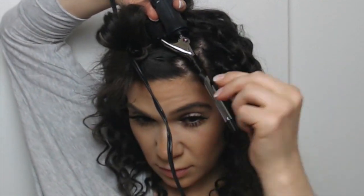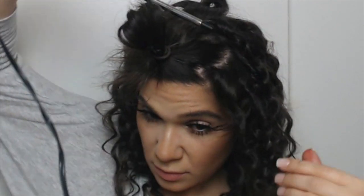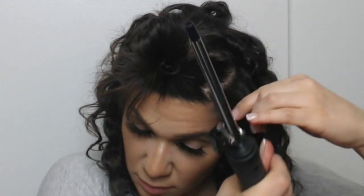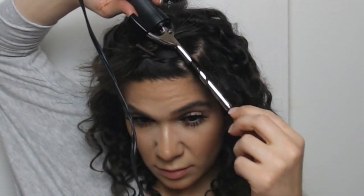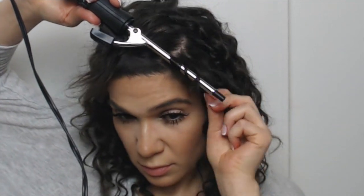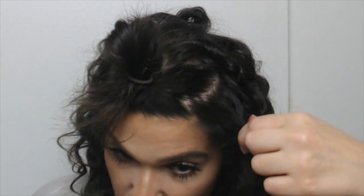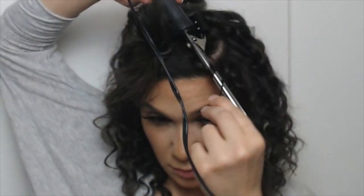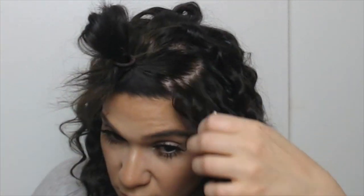Once you get to the top of your head, that's when you want to start taking ¼ inch sections of hair instead of ½ inch. Also, if you're afraid of burning your hand, you can get those heat gloves — I don't know the exact name, but they're made for working with hot irons. You can probably get them off Amazon for like $2 or $3. I just find it easier to grab my strands with my fingernails instead of the glove — it kind of messed me up when I tried the glove, so I just use my bare hand.